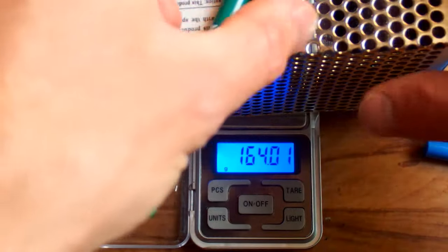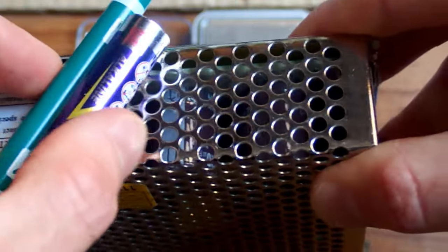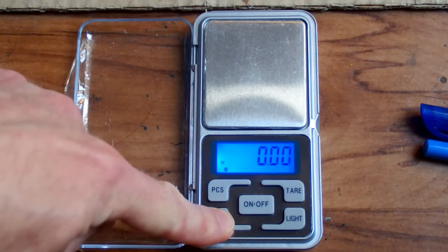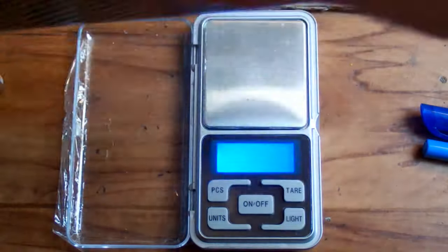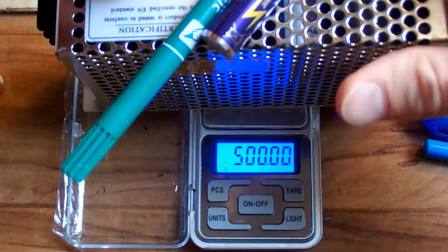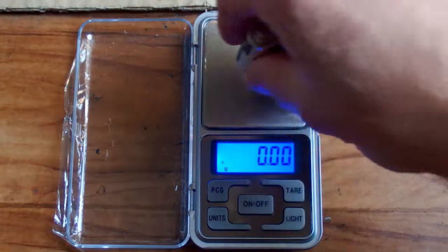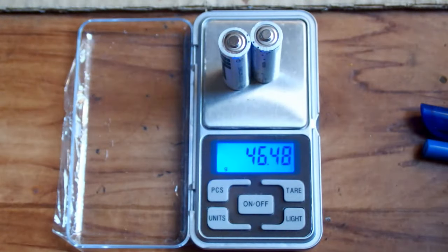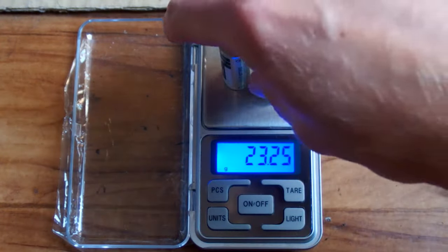Now let's try to calibrate it back to 500 grams using my special calibration weight — the power supply, battery, and pen. Long press, a short press, and it's waiting for the weight. Let's put it on. It passes the calibration and it's recalibrated. Now the pair of batteries shows 46 grams, one shows 23 — yes, that's the right reading.